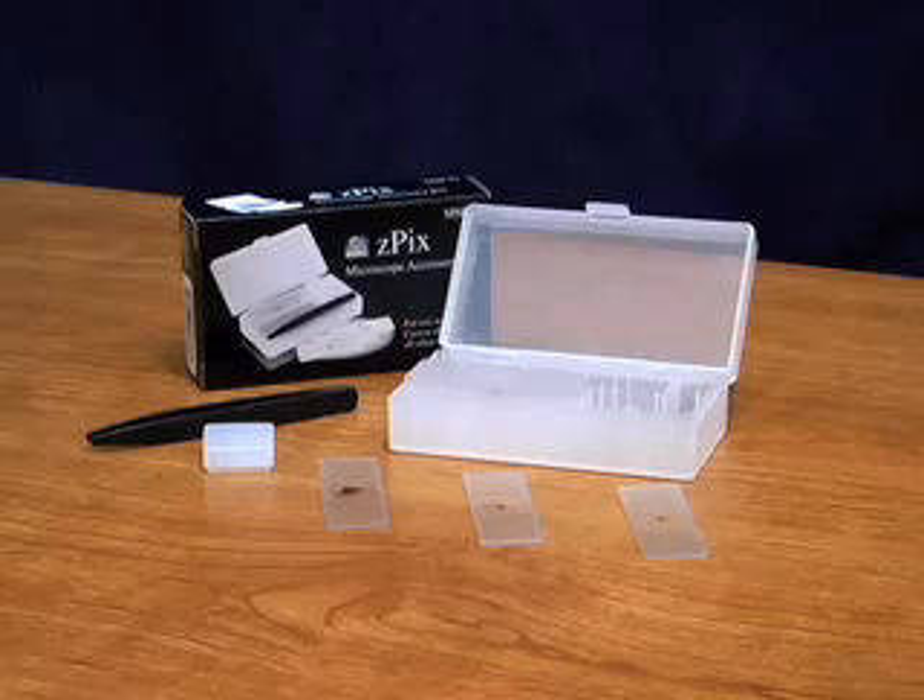For more options, try the Z-Pix Microscope Accessory Kit. The Z-Pix can be used for many different things. You can use it to view coins and stamps or even bugs. It also has many industrial uses — you can view coatings of plastic, metal, or even glass. It can also be used in the classroom. The possibilities are unlimited.